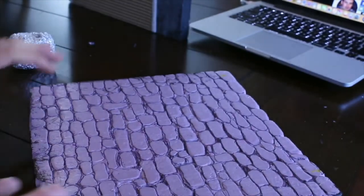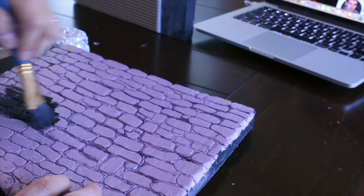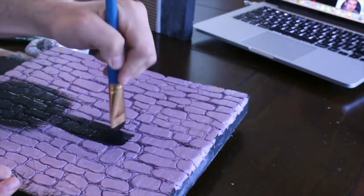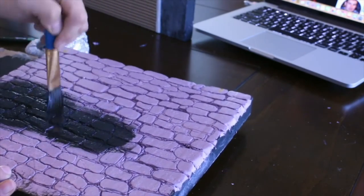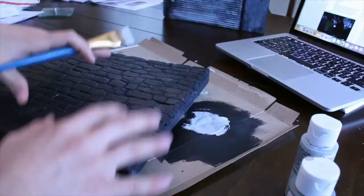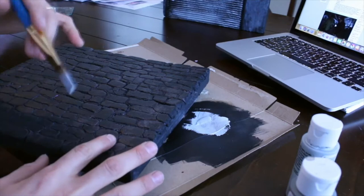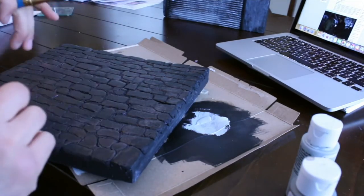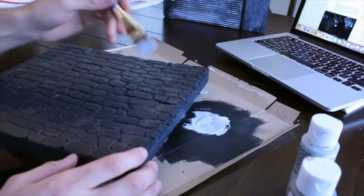It's very important to this diorama process so don't skip on this. Here comes the fun part. You're gonna want to get your mixture of Mod Podge and black craft paint. Use the cheapest paint you can get at the dollar store, mix it up, and just start base coating this bad boy. Get it in every groove — the grooves are very important, get it deep inside. This hard coating base layer means when you do add dry brushing on top, it looks very nice and very pro.